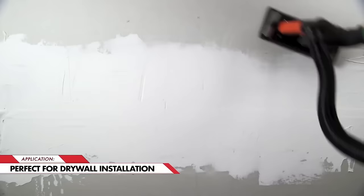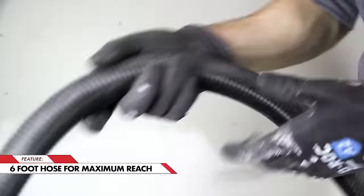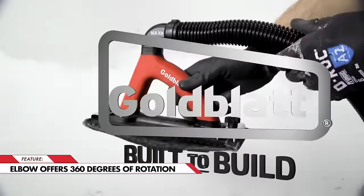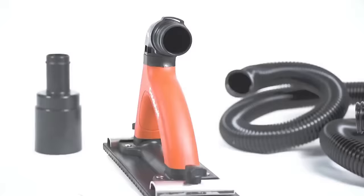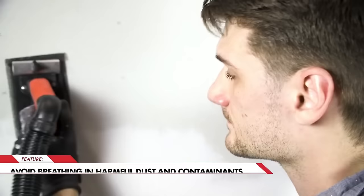Weighing just over 3 pounds, it is easy to maneuver, and the included 6.5-foot hose and adapter facilitate connection to a vacuum cleaner. While it may produce some noise and have a slightly stiff hose, its overall effectiveness makes it a valuable tool for those seeking a dust-free sanding experience.